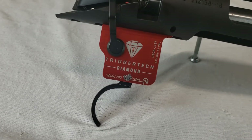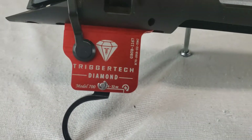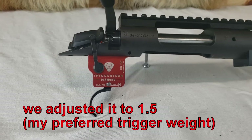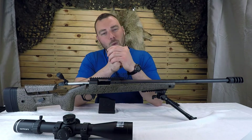The TriggerTech Diamond goes down to about 4 ounces, which is extremely light — you breathe on it and it goes off, which was just a bit too light for my preferences. But it's the trigger you want if you want an ultra-light match trigger. Just note this is not going to be drop-safe at 4 ounces. Anyway, let's get out to the range at 100 meters.